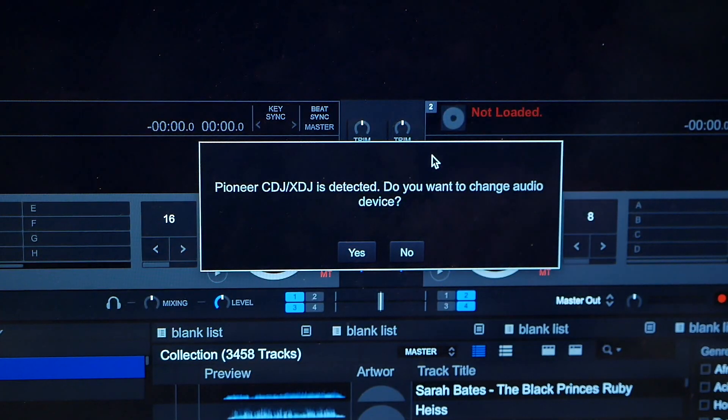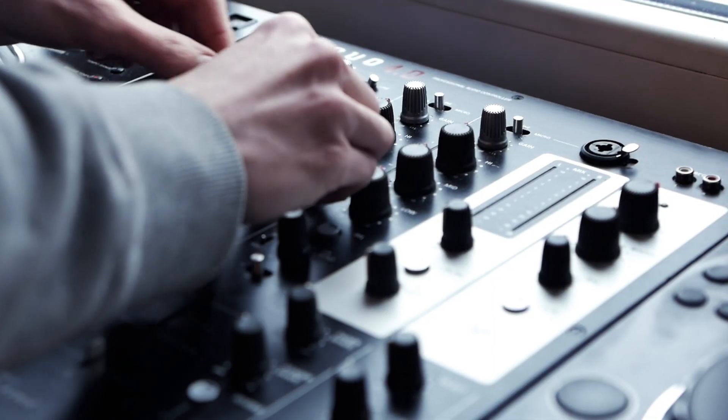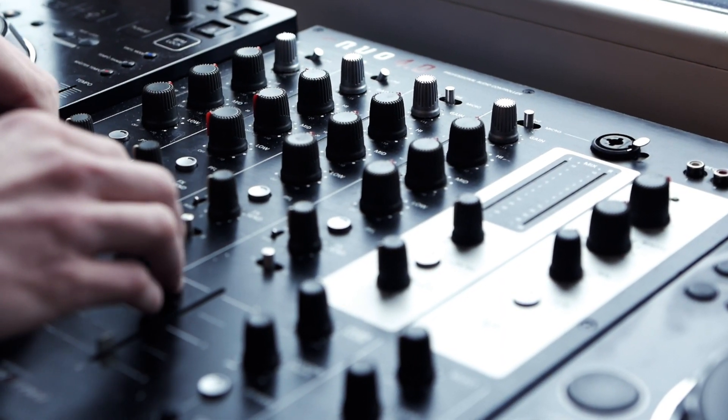For that, Pioneer has provided a CDJ-XDJ aggregator that lets you pair up your players. I'll leave the link in the description below.